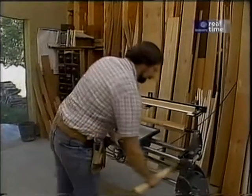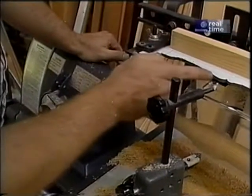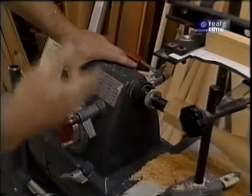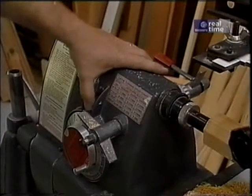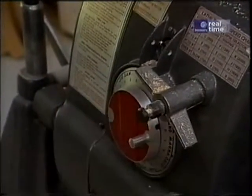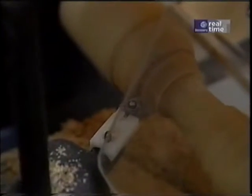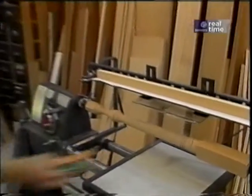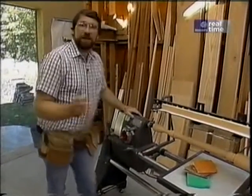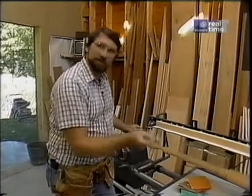Over here I have a lathe set up to make copies. Now that I'm within about a sixteenth of an inch of my pattern, I'm going to speed up the lathe a little bit and make the final cuts. Then by increasing the speed of the lathe a little bit more and using a variety of different grits of sandpaper, I'll smooth it all out.